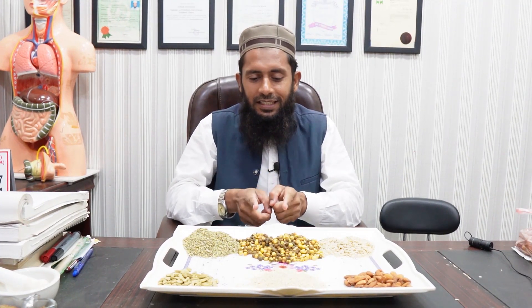After preparing and grinding or crushing all these ingredients properly, once you have this mixture of around 650 grams, also add half the amount of rock sugar — that is, 350 grams of rock sugar — so that the taste becomes better and children can easily take it.